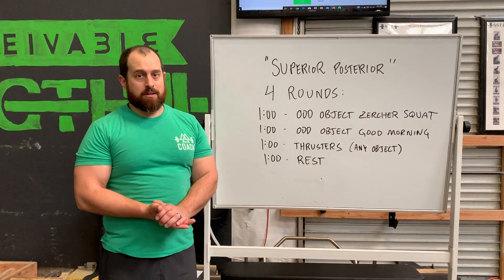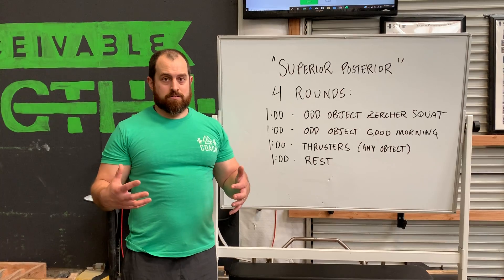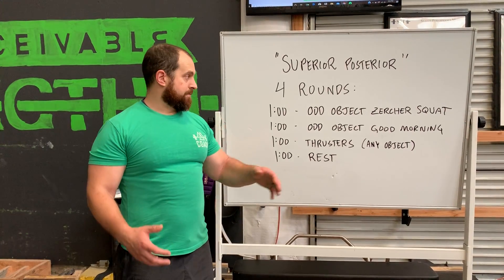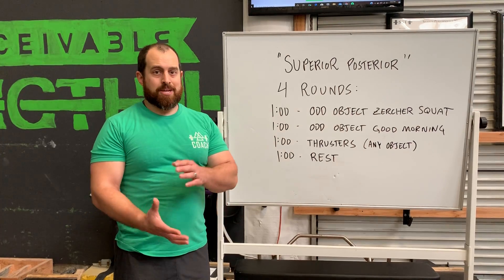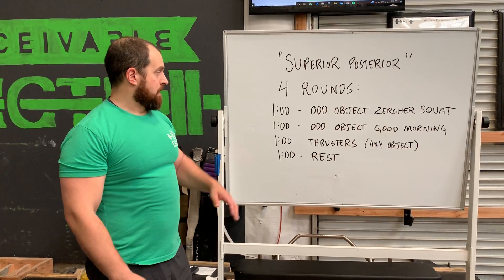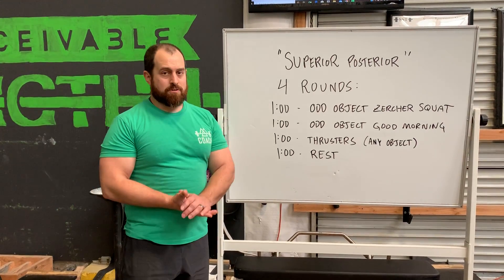Within that minute we are trying to accomplish a sort of AMRAP style — as many reps as possible of those movements. Does that mean you should be going 110% each minute, each movement? No, not at all. What kind of strategy do we want to use here?